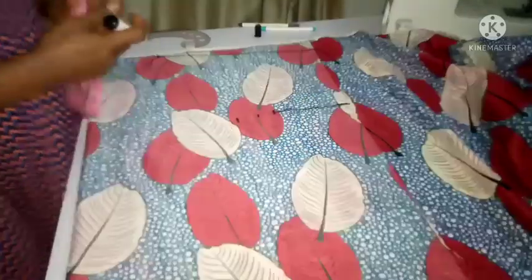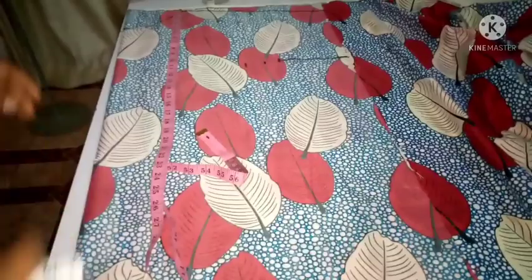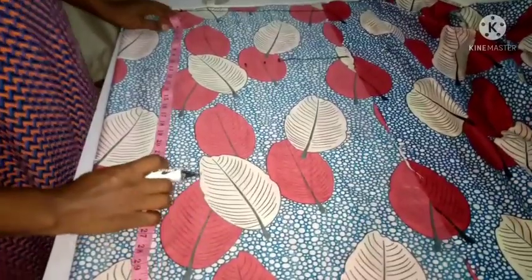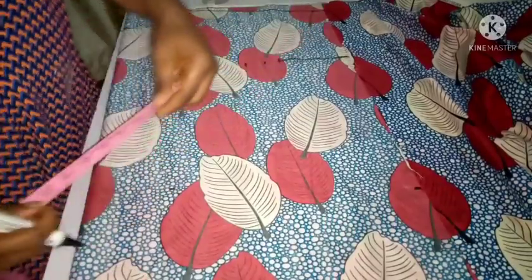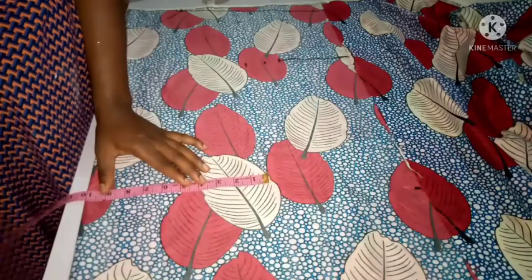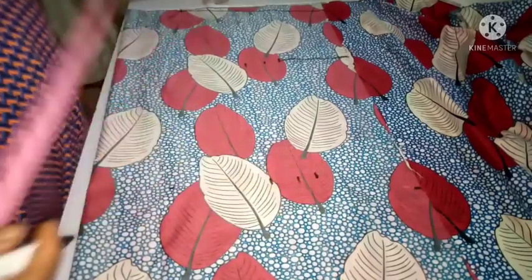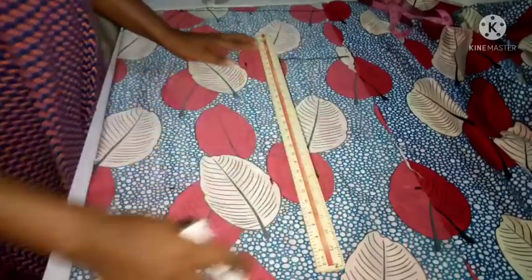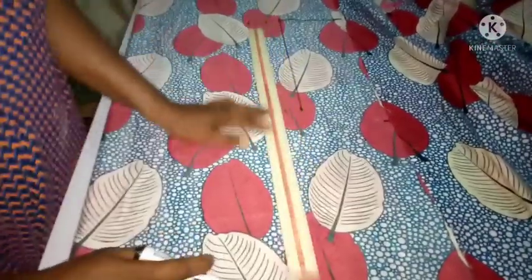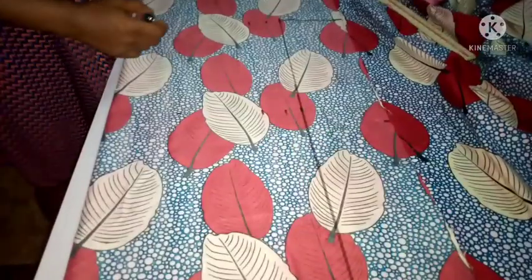Now I'm coming down to measure the hip line — I'm using 24 inches for this client. The hip measurement is also 10, so I'm adding 1.5 inches for ease and another one inch for seam allowance. If your client's hip is bigger you use that. We are totally ignoring the waist measurement because it's not a fitted dress — it's just from the bust all the way down to the hip.